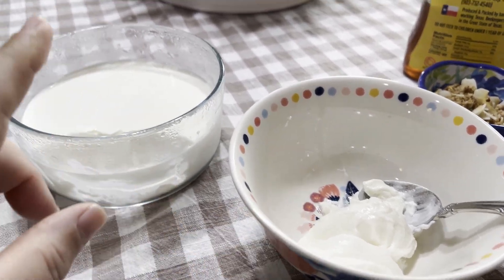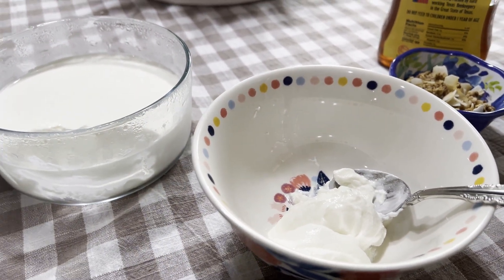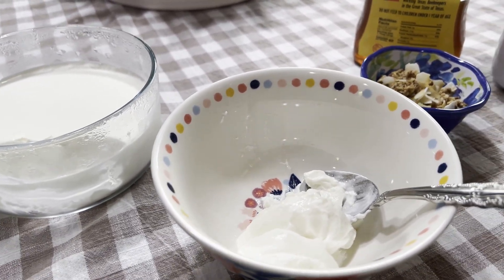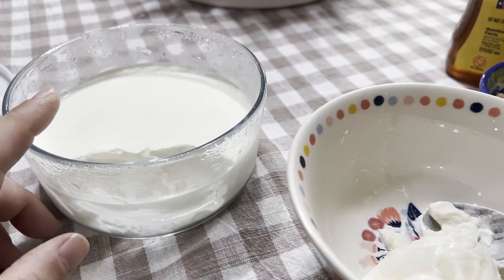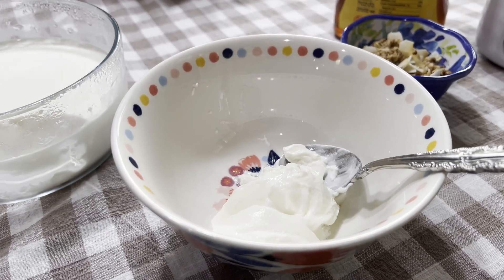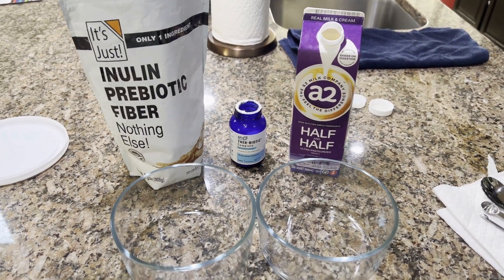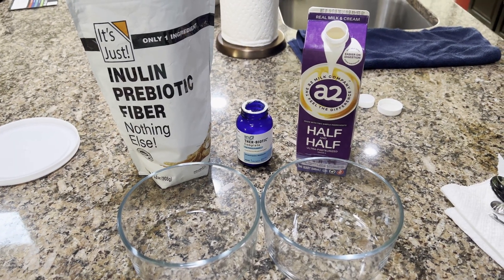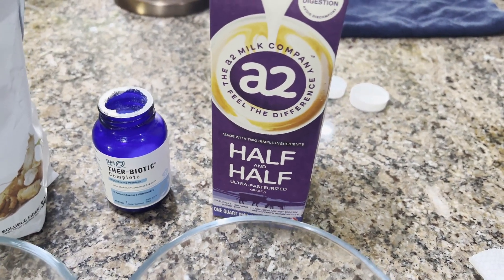Well, this is the end result and it came out really well. Let's find out what we do to make this amazing yogurt that you can eat every day to clean up your gut and be healthier and happier. Come on, let's see how it begins. Hey friends, today we're going to make a healthy gut yogurt — what I call a super yogurt — with A2 half and half, that's half whole milk and half heavy cream.